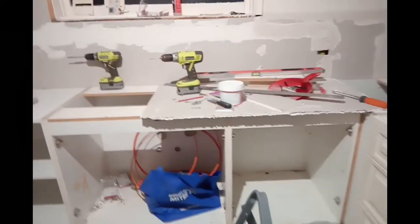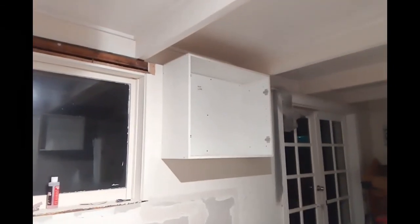Another overhead cabinet there in the corner. This is where the sink will be going. I added another two cabinets at the end and I added another overhead cabinet at the end of the bench there, so it should have a lot of storage space.